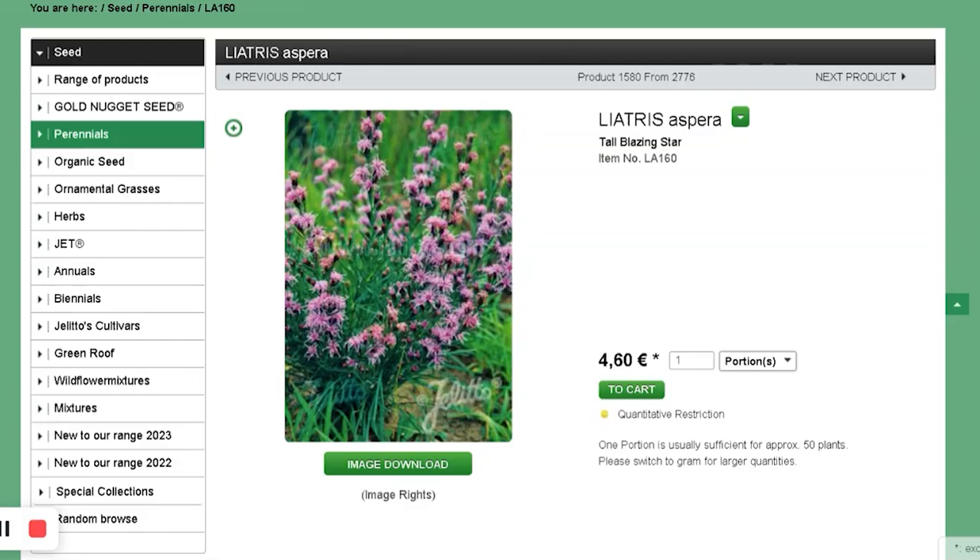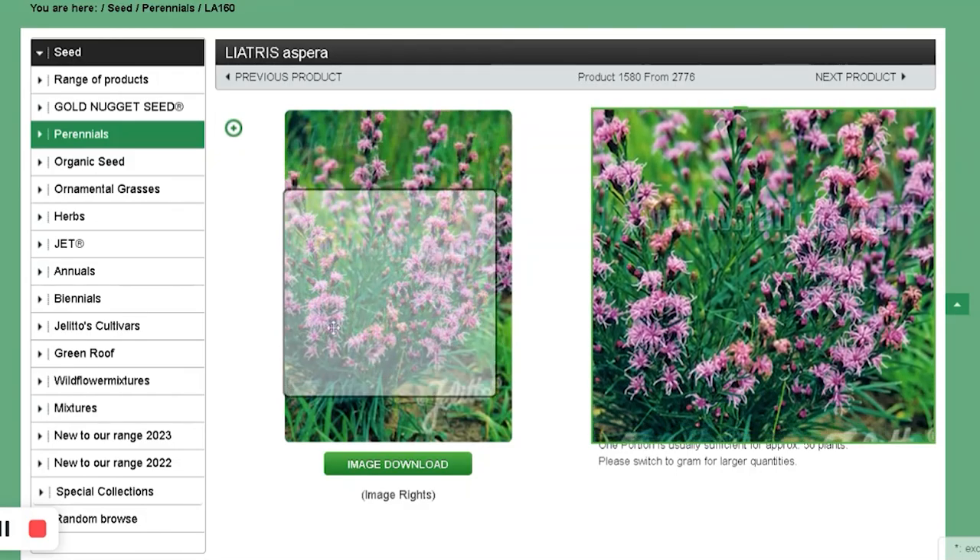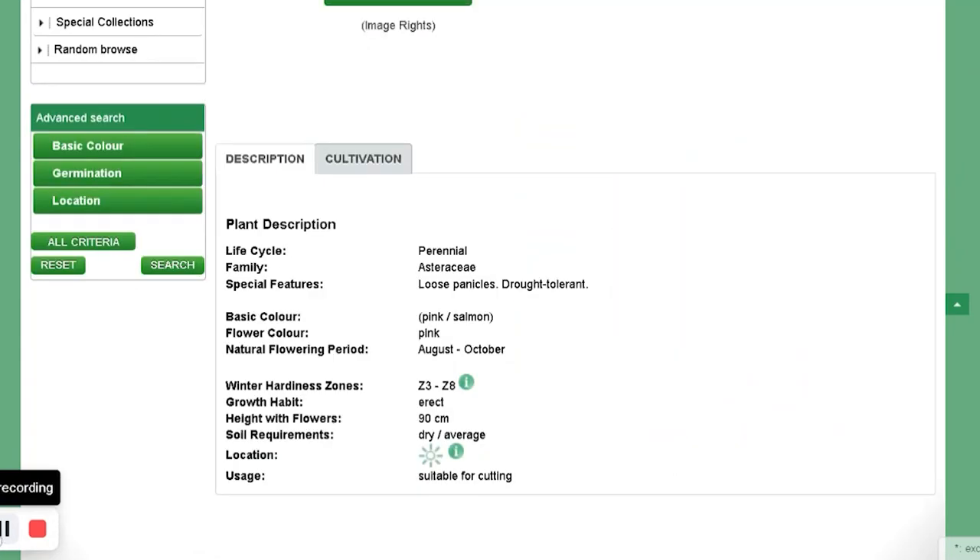And Liatris Aspera. Nicole from Flower Hill Farm shows her Liatris Aspera that she bought as a bare root plant. But I think this should be easy to grow — Liatris in general is easy to grow. Instead of buying a bare root plant, maybe I can germinate 50 and have 50 of them. And that's it for Jelito.